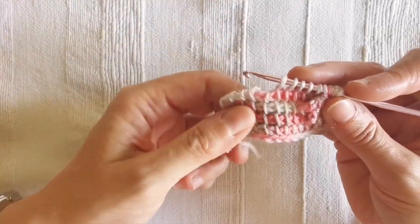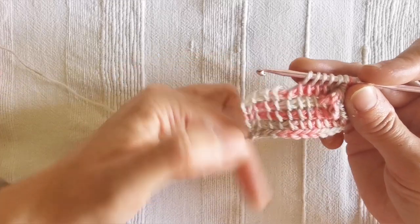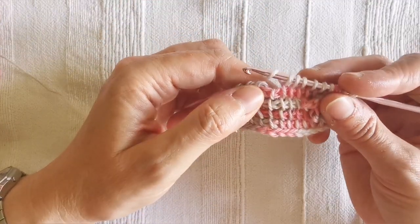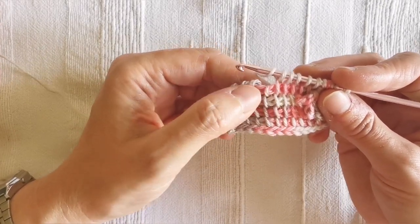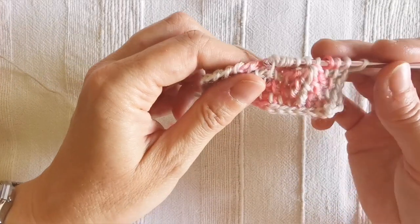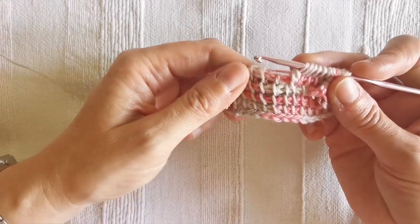Now I'm going to create another scallop stitch just like the one we just created. For the first stitch — a Tunisian double crochet — I yarn over and insert the hook one row below, not under the corresponding stitch but two stitches back. Yarn over and pull through, yarn over and pull through two, and that's my first double crochet created.